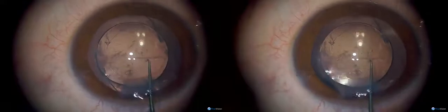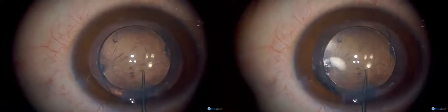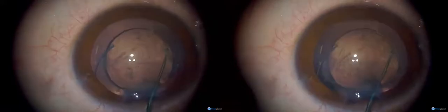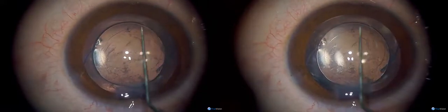Why put the IOL in first? Sometimes if you don't, what happens is the haptic of the implant can go into the vitreous. And now here is the posterior rhexis.